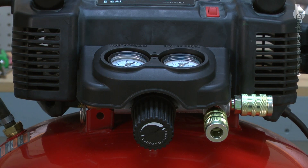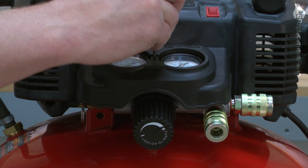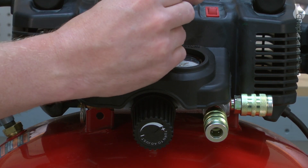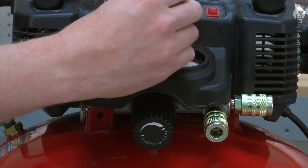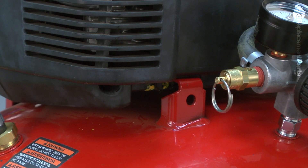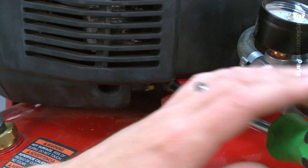We'll get started by removing the manifold cover. Next, we'll remove the two screws that secure the pump to the tank.